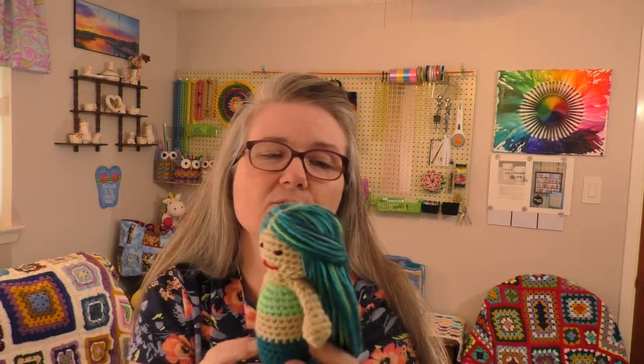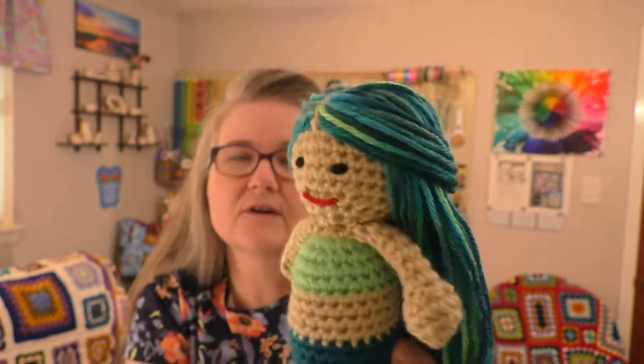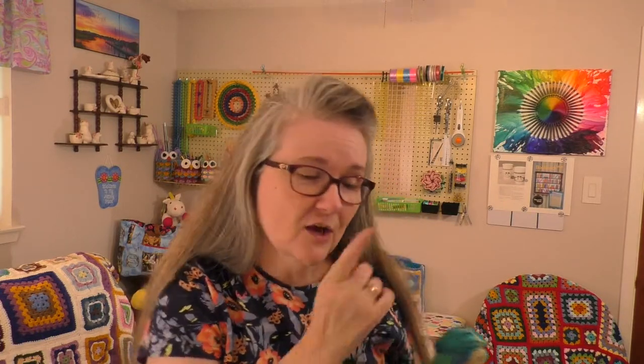For her hair, that's the variegated Peacock Feather. This is the first time I've ever done hair on a doll, so it didn't turn out perfectly, but I think it turned out pretty cute for my first try. I'm just going to include this with the blanket as a bonus.